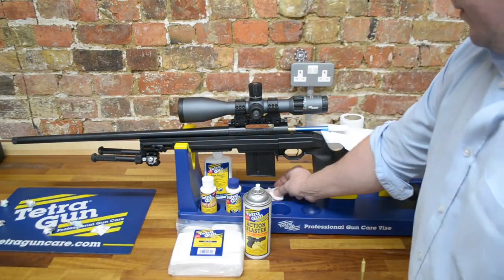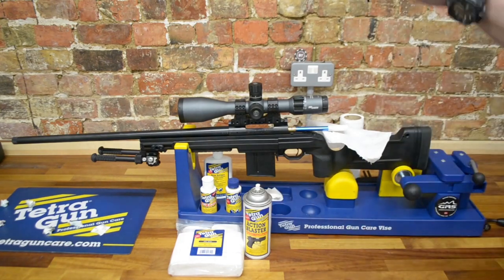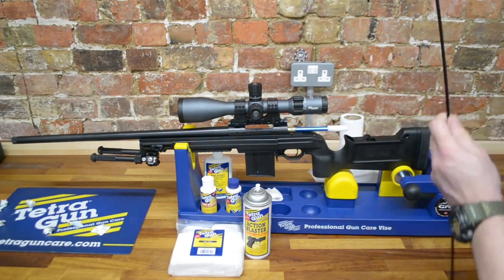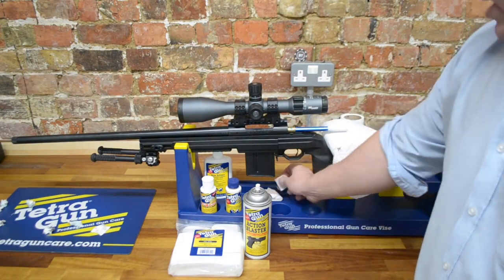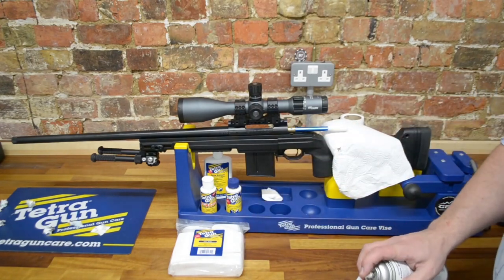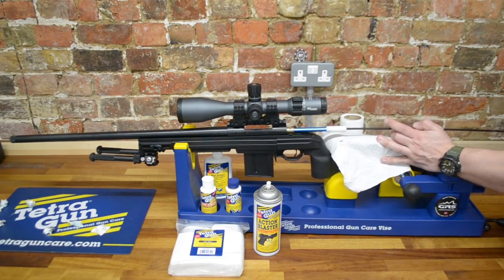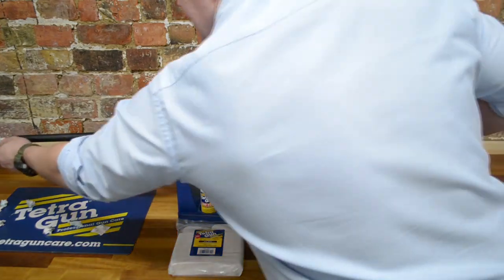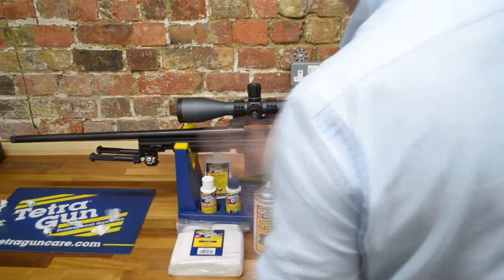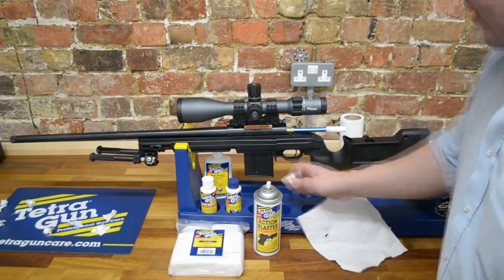We'll put one more dry patch through, and then we're going to put some Action Blaster onto a patch. You'll notice I'm putting the jag slightly off-centre on the patches — there's a good reason for that. I'm using slightly oversized patches, 35-cal patches, in a 6.5mm barrel, so piercing the patch slightly off-centre makes it easier to push through. This is the Action Blaster — it will clear out any remaining solvent and any remaining residue from our shooting session. Then we'll put one dry patch through and move on to the Tetra Copper Solvent.